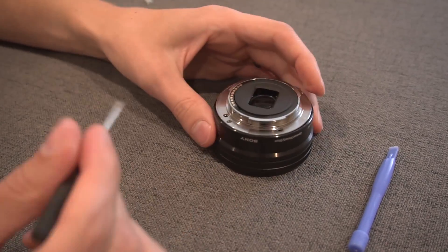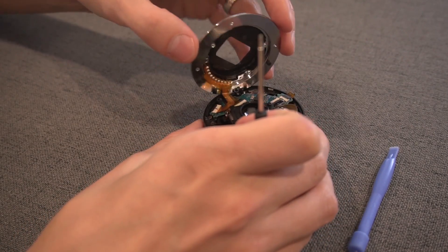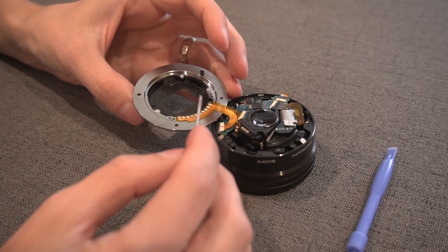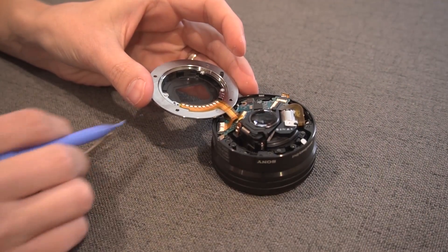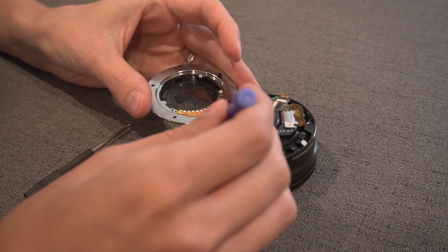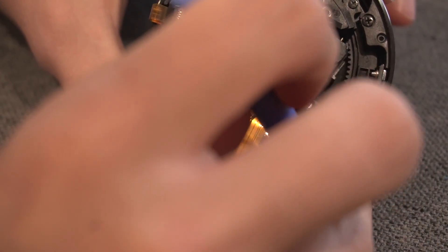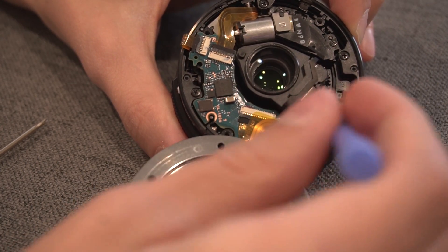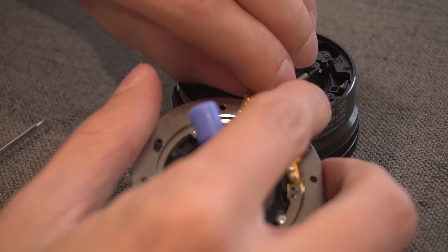There is a screw on the side that you do not need to remove. You can lift the back piece up, and now comes the fun part — removing the ribbon cable. The key with these white connectors is there's a little black piece on the very end that you need to lift up. It flips up to 45 or 90 degrees and then you can pull the ribbon cable back.